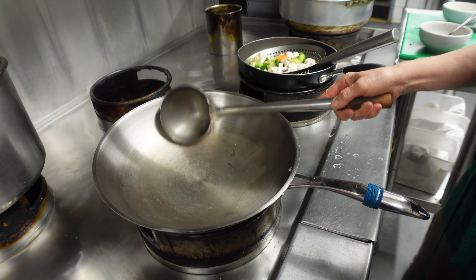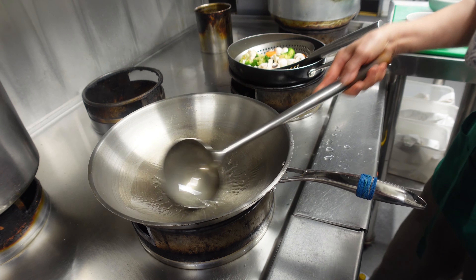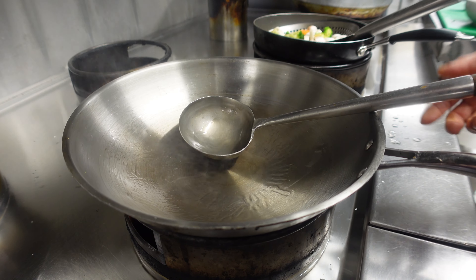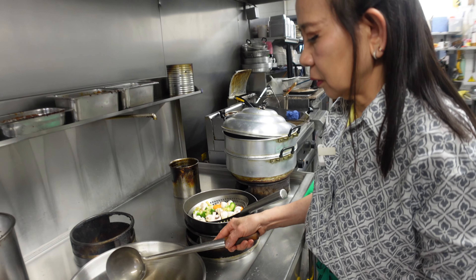Now you wait until the wok is hot, then put in the cooking oil. The wok has to be very hot and the gas very high.